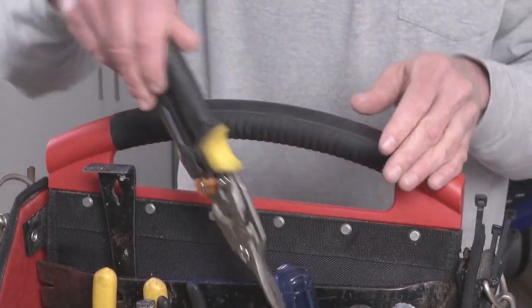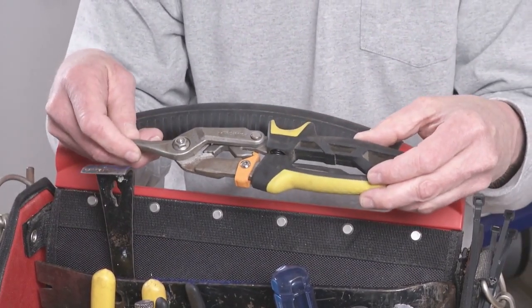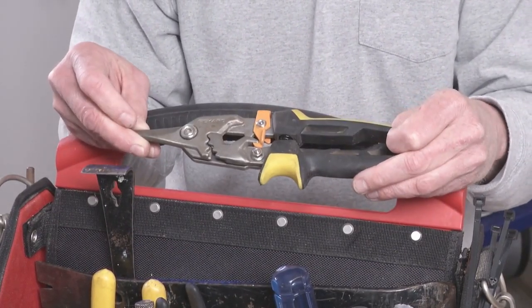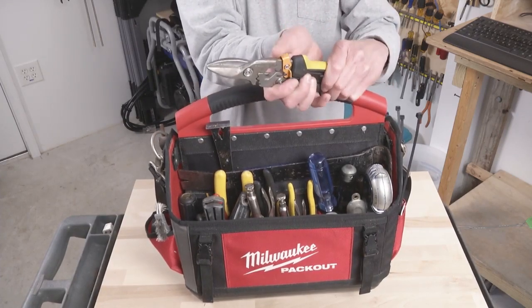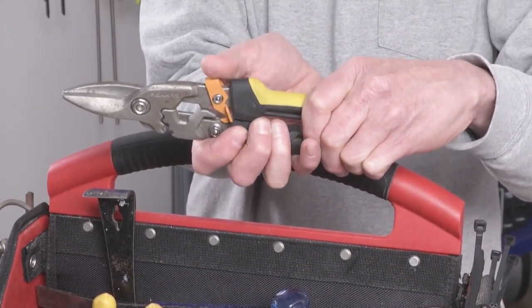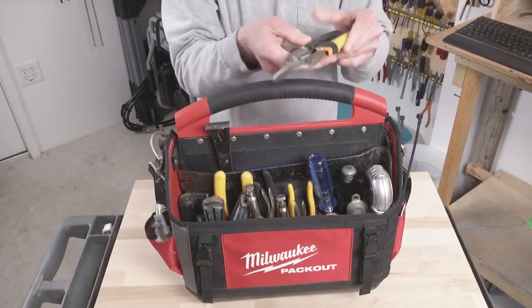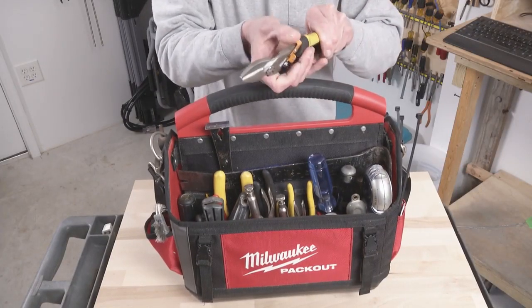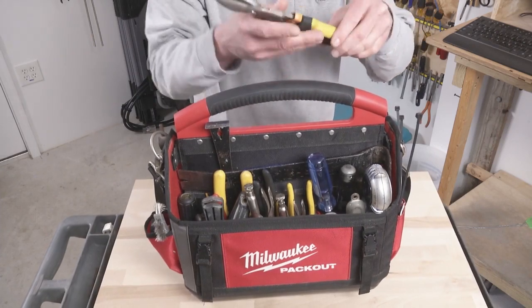I'm still looking for the perfect pair of aviation snips, but this is the closest I've found in many years of trying. These are by Fiskars and what I like about them is they have an easy-to-use lock. The only problem is when you stick it in the tool belt, it tends to release the lock and then they open, which is kind of frustrating. But these work really well and the compound lever design makes them a little easier to squeeze when you're cutting thick material.